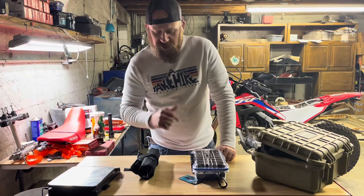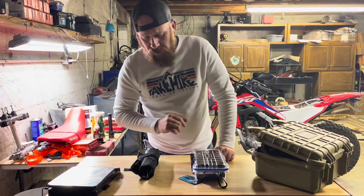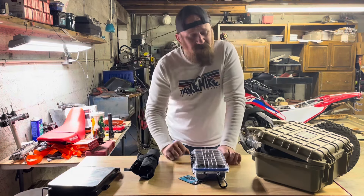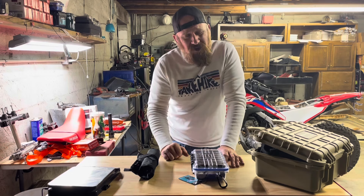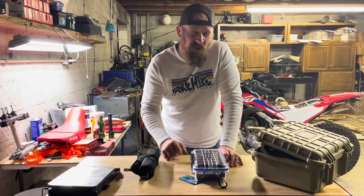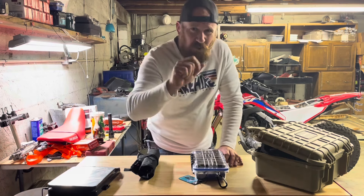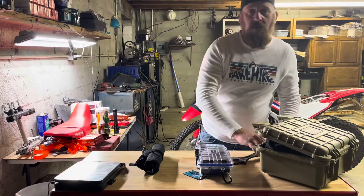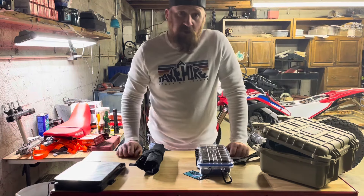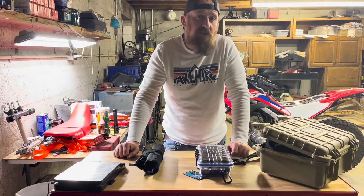What's up guys, welcome back to the channel. This is John, Backwoods Off-Road Overlanding. Today we're going to be talking about toolkits. The question we want to answer is: what kind of toolkit is right for me? If you follow the channel, you know I've been making some toolkits here.